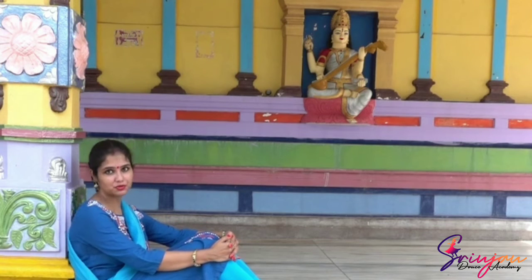Hi friends, this is Teblina from Shrinjan Dance Academy and today I will be talking about Uthan. Uthan is considered to be the introductory composition in a performance. It's done towards the beginning of the repertoire and so definitely you are going to base it in Vilam Bithle.